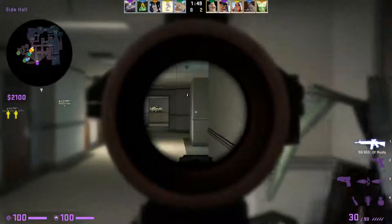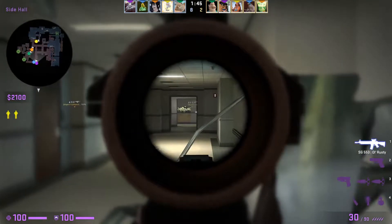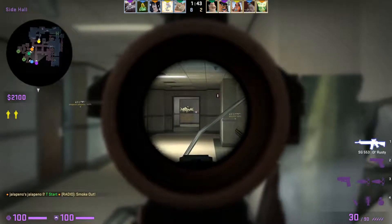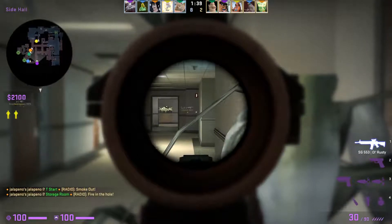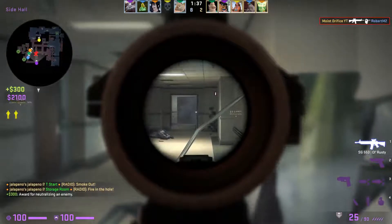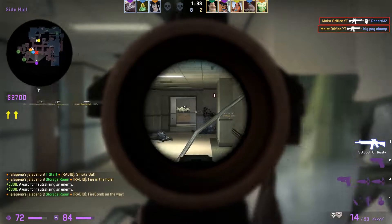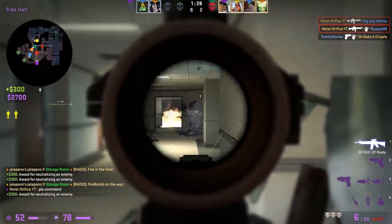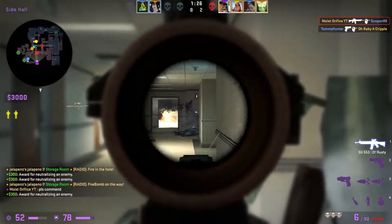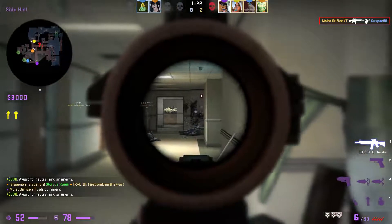It doesn't have swivel mounts, so that's annoying, and it has a cutout that's filled in. I'm pretty sure it's not the same cutout for the same peep sight that should be on it. So I'm not sure if someone put a different peep sight on a 54 and then repaired it or what happened. That's not a Williams or a Lyman sight, is it? No, it's in the location for a peep sight, so that's what it would be for.